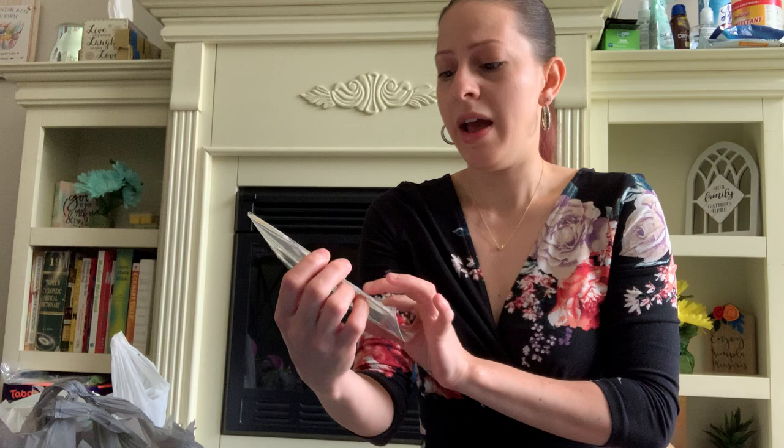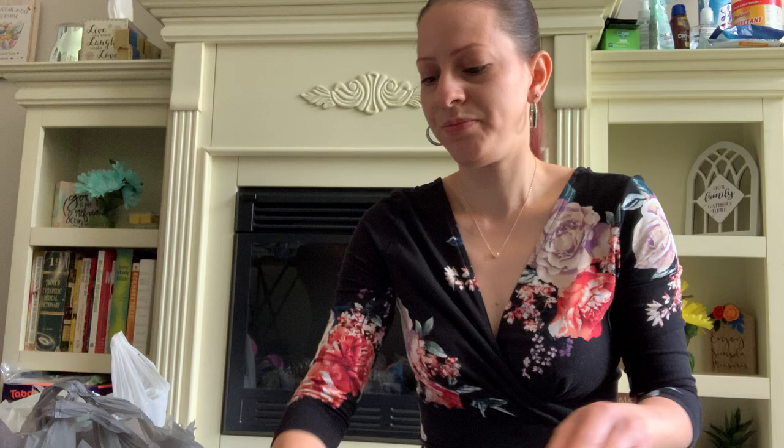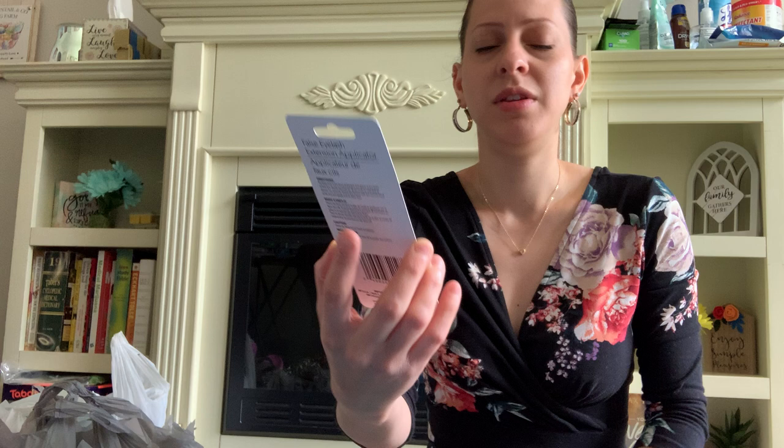I also picked up some of these butterfly die cuts in this pink mauve color because they are so pretty. My mother loves butterflies, so I think I might try to think of a project I can do with these for her. Mother's Day is coming up as well, and there are 33 pieces in there. I also picked up a false eyelash applicator in pink — they do have it in black, but I decided to pick up an extra one just in case.